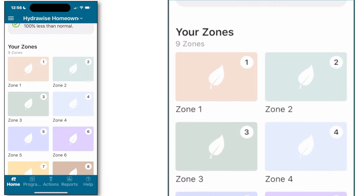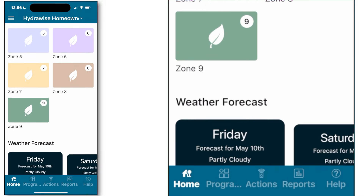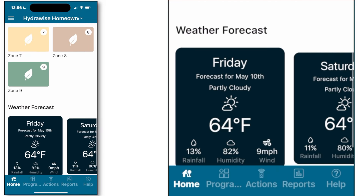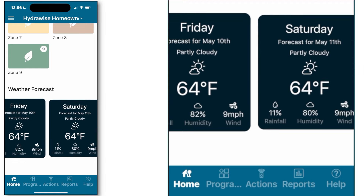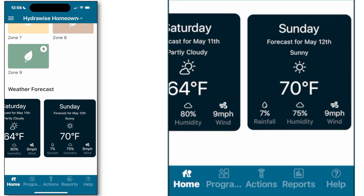Scrolling down to the bottom of the home screen allows you to see a weather forecast for the upcoming week as well as the weather for the previous week that's already transpired.